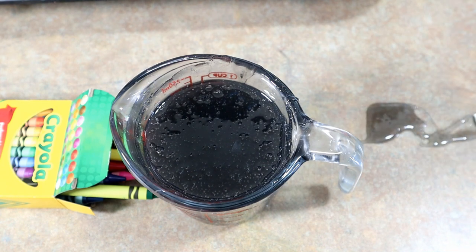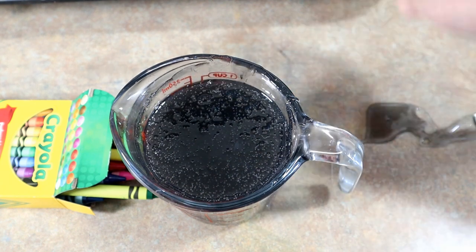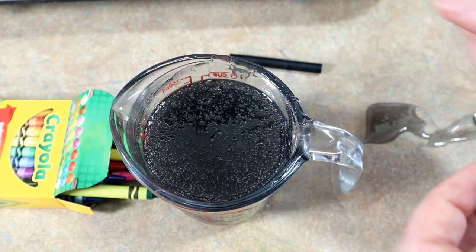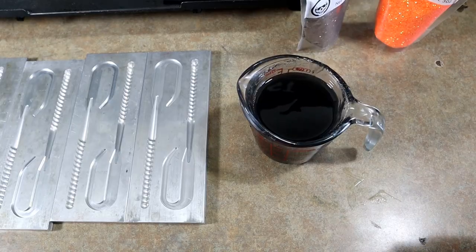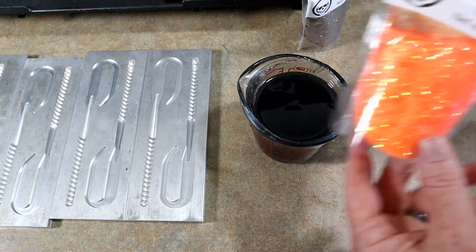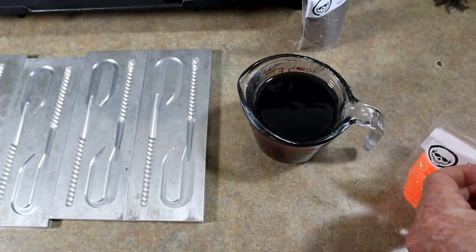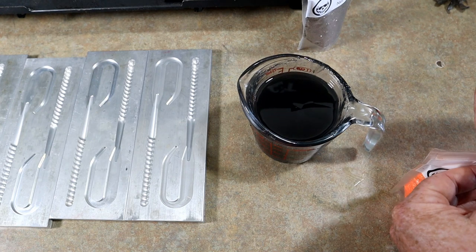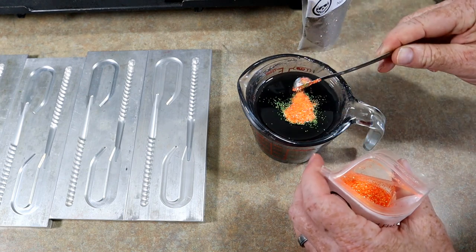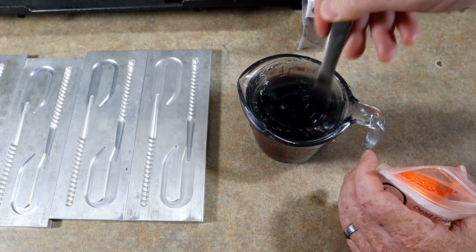We're gonna stir the rest of it in and then drizzle some out and let it set up to see if the wax makes it firm. Now, that wasn't a whole lot of crayon to begin with, so it might not have any effect on the actual physical properties of the plastisol. We're going to use the same open-pour worm mold we were showing earlier. We're still working through some of these Dead-On flakes — here's something I would not normally even think to use. We're going to put it in this crayon black plastic and see what happens. It's sort of like a hologram orange flake — oh, that is pretty!